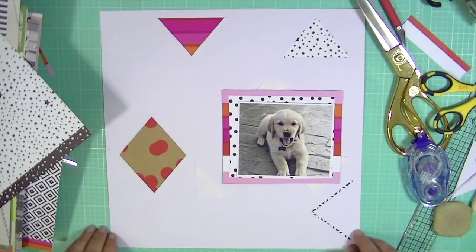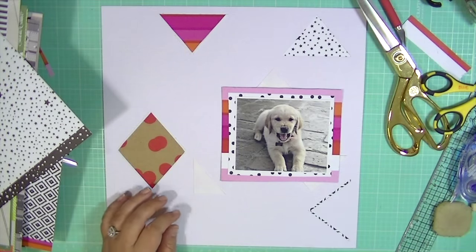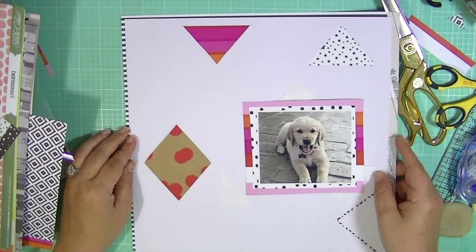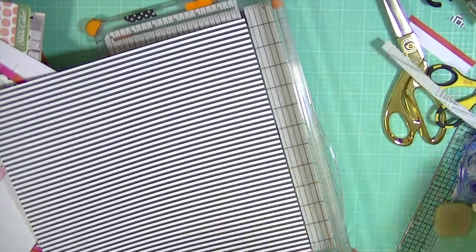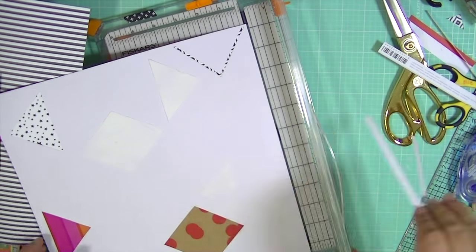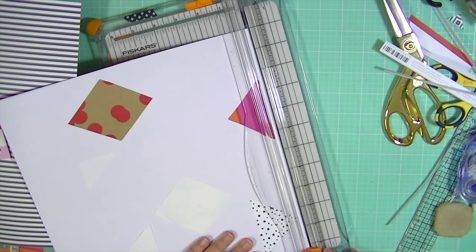I'm just figuring out if I need any more or what I need to add, and this is one of those layouts where the more I looked at it the more I added. Some things you won't see me add in the video because I did them after I thought I was finished — but that's how it goes sometimes. I decided I wanted to back it on some pattern paper, so I'm using this black and white horizontal stripe — it may have been vertical and I turned it horizontal, but it's just a straight stripe, not a diagonal.